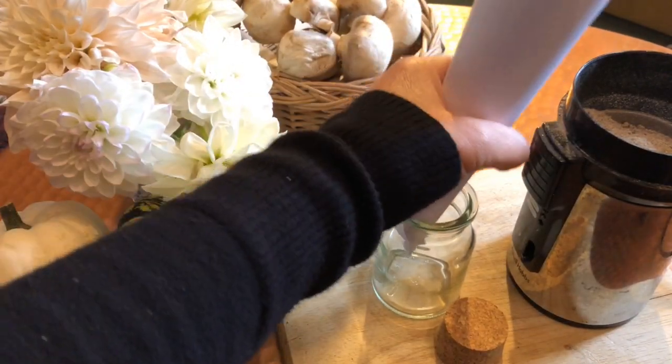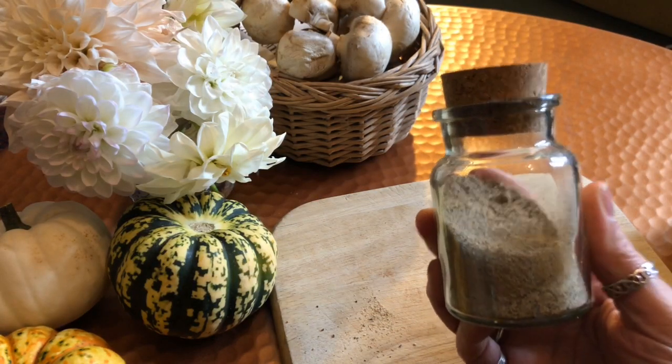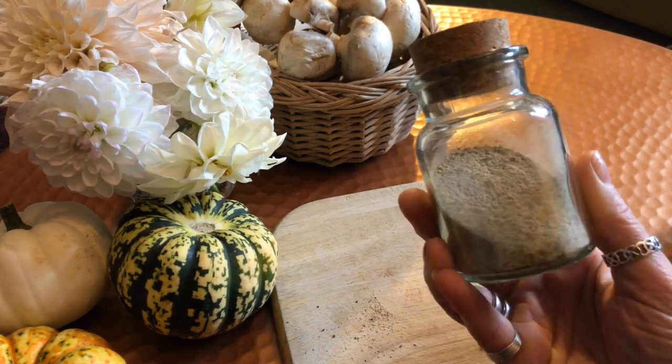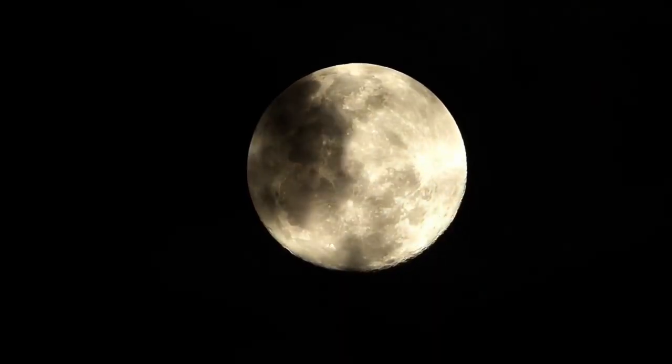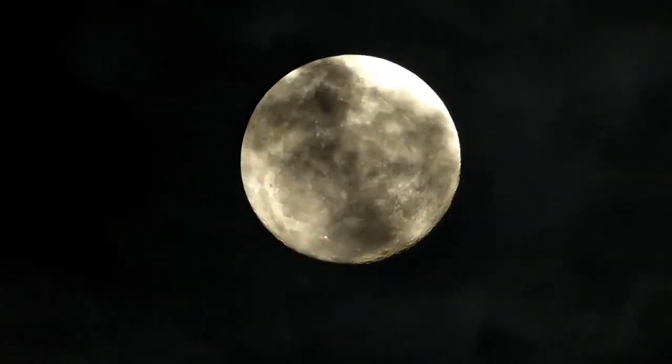Now you have got your powder, decant it into a sterilised clean glass jar. It must be a clear glass jar — not one that is tinted blue or green or any other colour. We need the clearness so that the moonlight can get to it. Leave this jar on the windowsill for the moonlight to bathe. Once the moon is up, take your wand and ask the moon to draw down her energy and impart her grace and strength into the powder. Leave the powder on the windowsill overnight in the light of the moon, and in the morning thank the moon for her generosity — and you have your mushroom sprinkling powder.